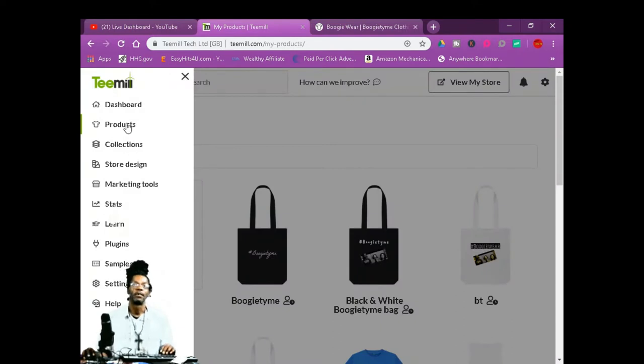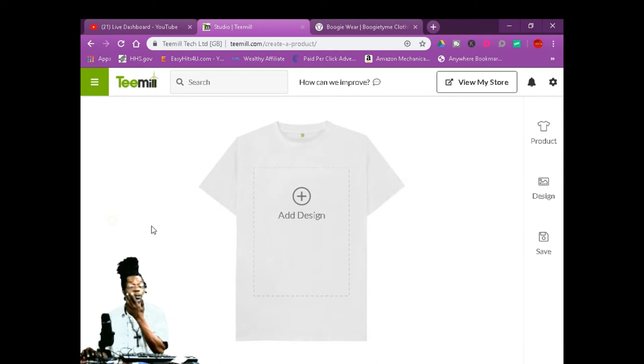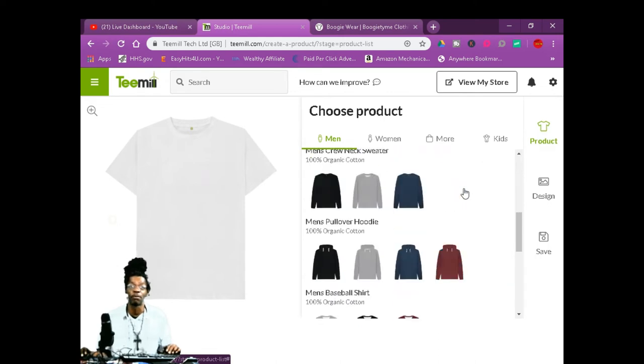You're going to go to Products. It's going to ask you, do you want to sell or make products? You're going to make products — you see all that when you log in. You're going to add a new product and figure out what you want to sell. They got t-shirts and handbags. These are men's shirts, these are bags at the bottom.